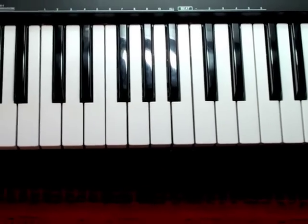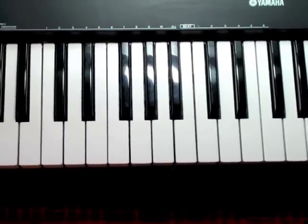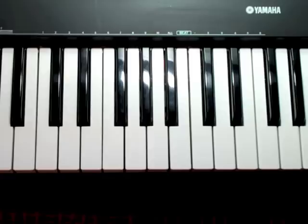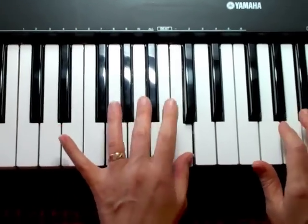And that's the C scale and the correct fingering. Go ahead and practice that until it's nice and smooth. When you get brave, you can try that with both hands at the same time.